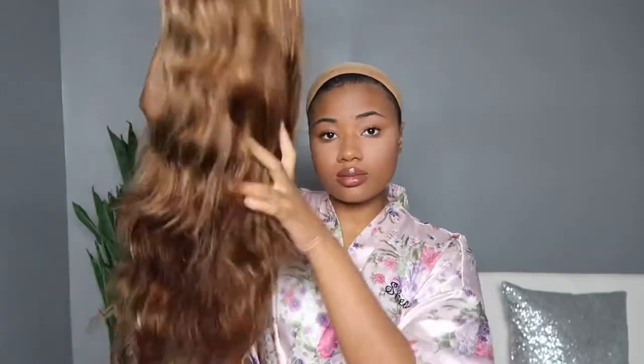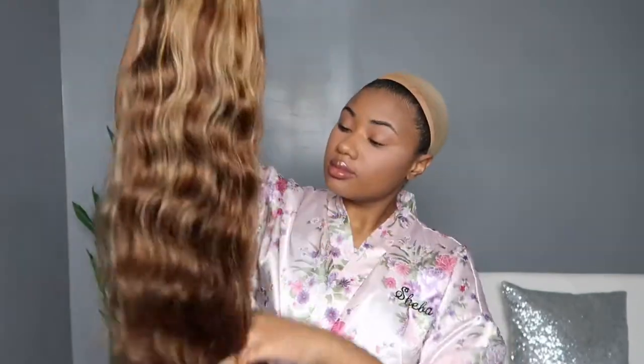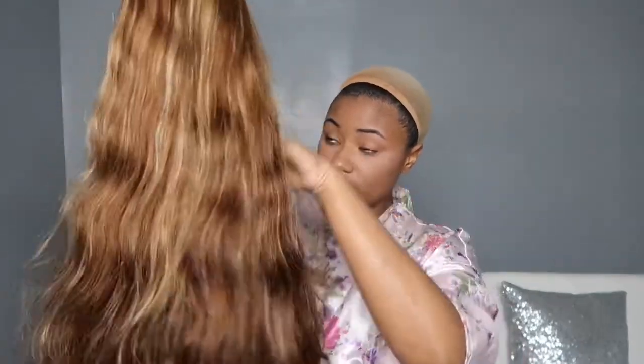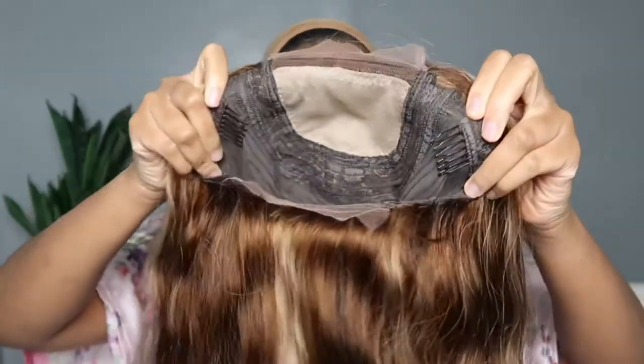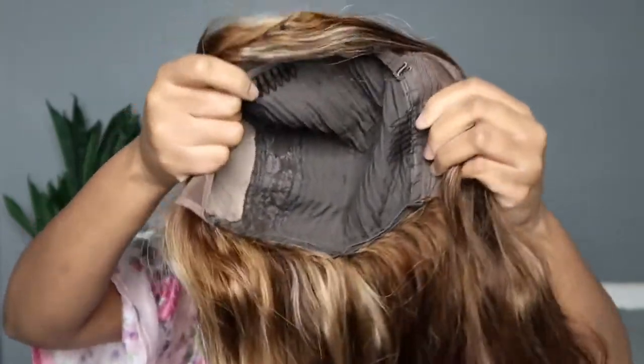You Nice Hair sent me their honey brown wig that has these nice dimensional highlights in it. I am loving this color — I've seen it on so many people and I've been waiting for them to send this to me. This is a closure unit with a fake scalp attached to it.